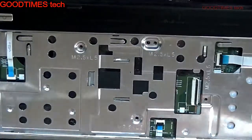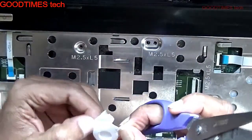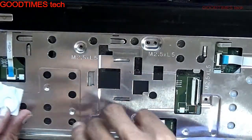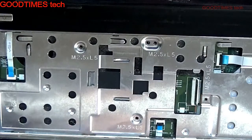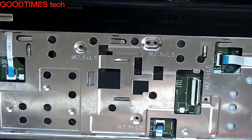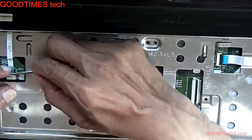If we have an extra connector we can replace it, or else what you can do at home is just take a plastic sheet. Here I am taking plastic from a CR2032 battery — that is a BIOS battery — packing. Check the width of the cable and cut the plastic according to that width, then just insert it in this way.